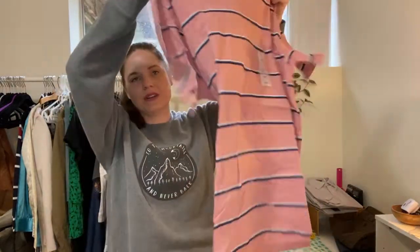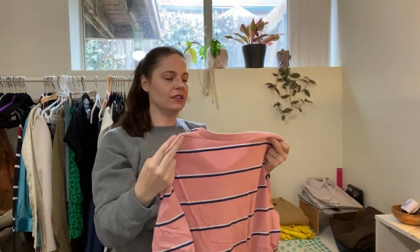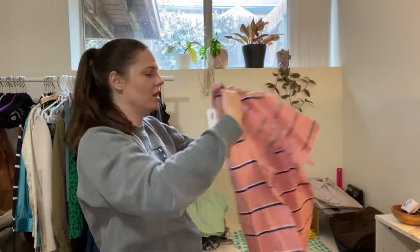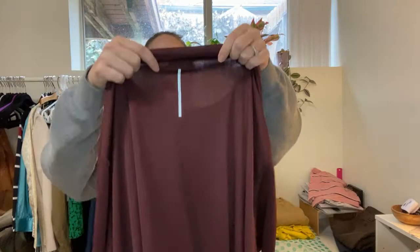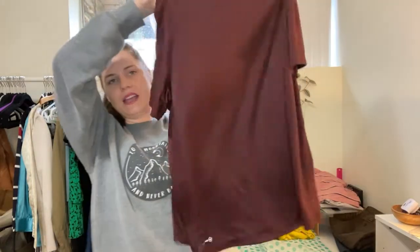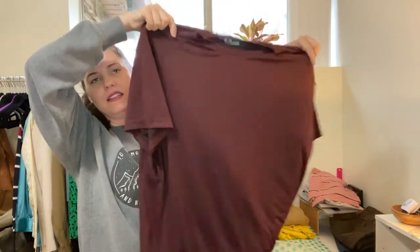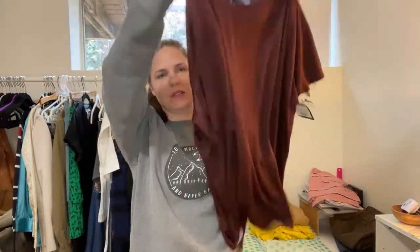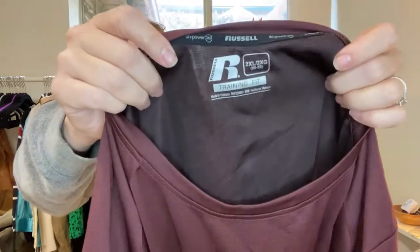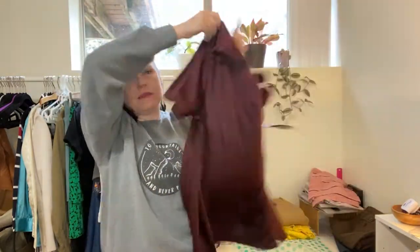Here's an Old Navy new-with-tags — not exciting. It originally retailed for $14.99, just a striped v-neck men's t-shirt, size extra large, soft washed. And a Russell Training Fit new-with-tags — I don't know how much these go for, maybe I can list it for about $15 because it is new with tags. It's a size 2XL.